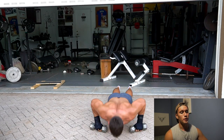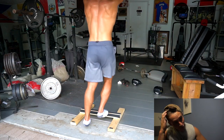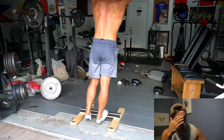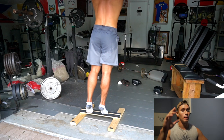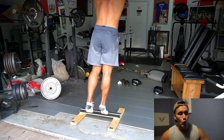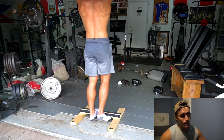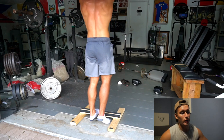Next we're going to be doing a one-legged calf raise on a calf block — you can do it with elevation if you want, completely up to you. I'm doing it without any weights, just grabbing up top and using the calf to push me up, really trying to hold my balance. It's another great exercise to really work those calves and a great addition to our circuit slash giant set.